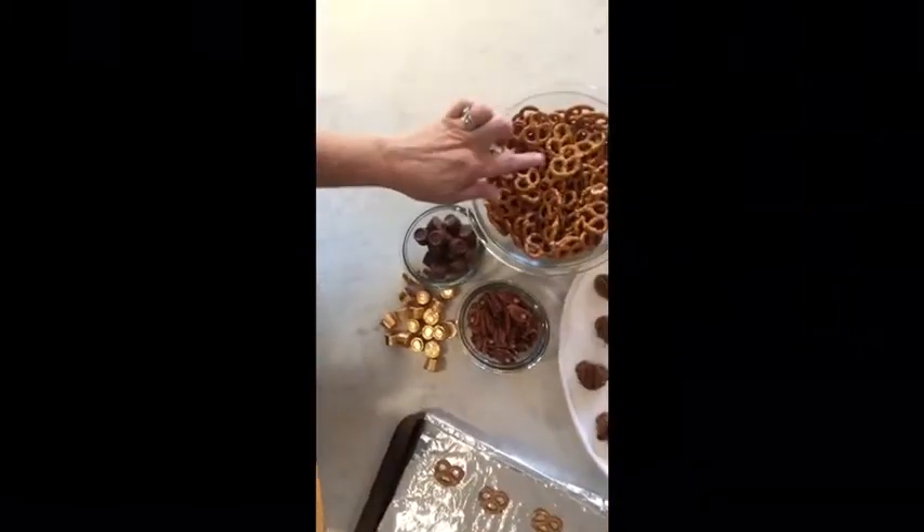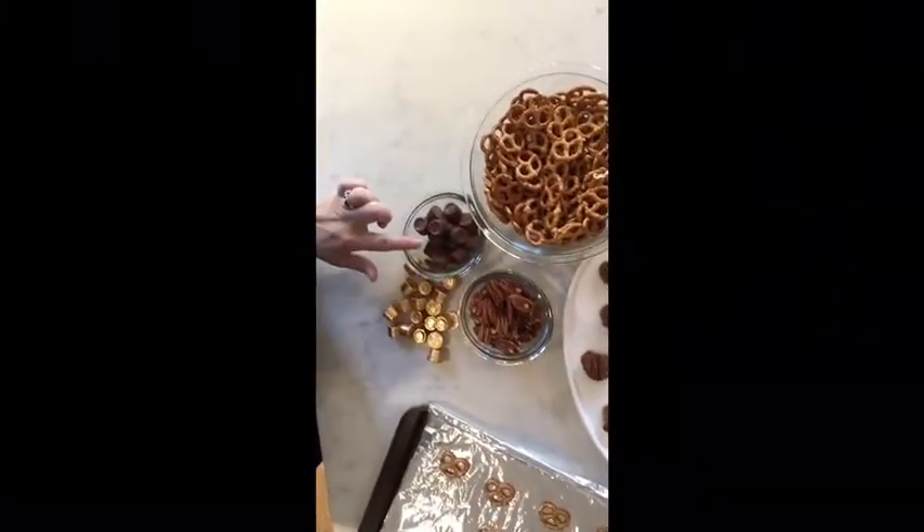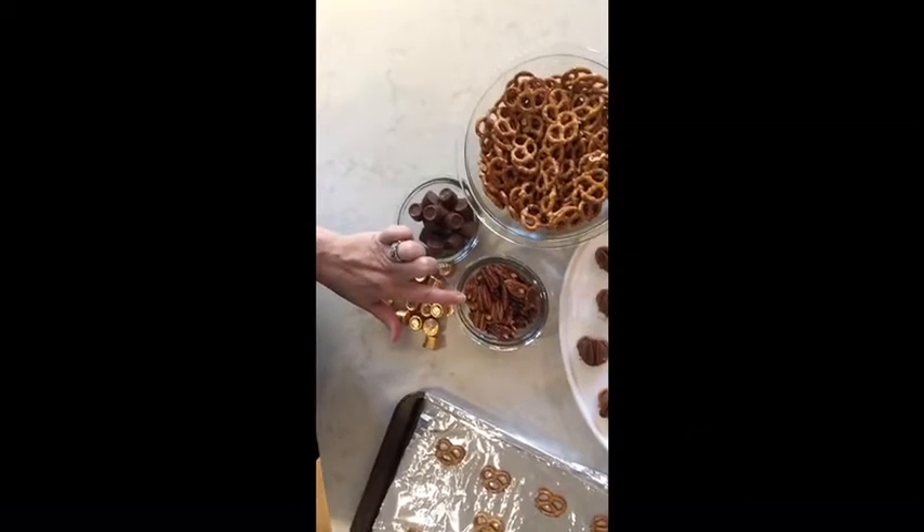So the first thing you're gonna need — let's go overhead and see if we can get this — you need pretzels, you need Rolo candies, and pecan halves.